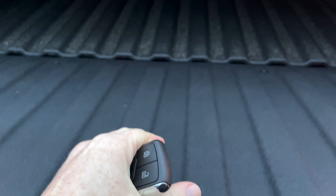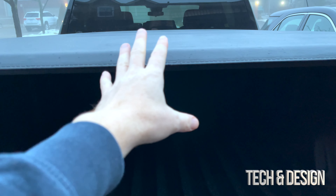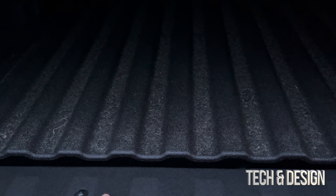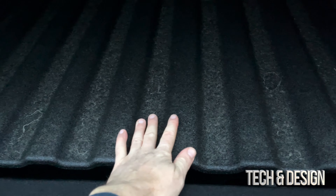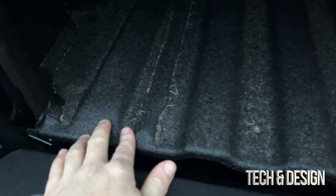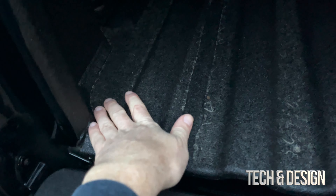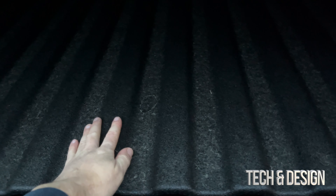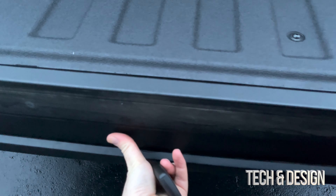To unlock the bed cover, you press twice, it unlocks, and you can manually push it down — it goes down really easily, it's got the assist. Right here it looks dark because we've got the cover on it, but we did add a spray to it as well. The spray is pretty important — it's a must, really. It's not going to be the prettiest thing but it is to protect your truck. To close it, just push it up and it locks.